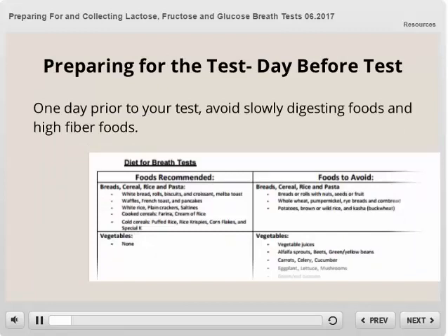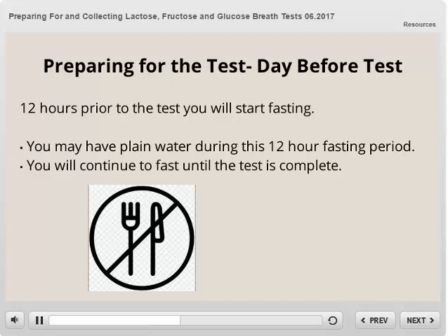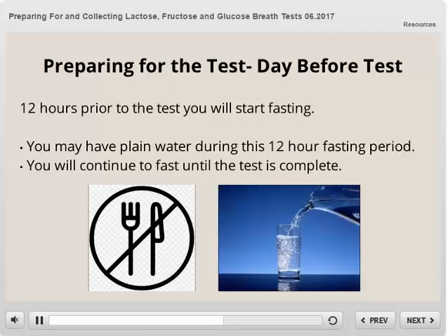Once you have selected which day you will complete your test, you will start your preparation the day before. On that day, you must avoid slowly digesting foods and high-fiber foods. On the back page of the Minnesota Gastroenterology Prep Instruction document, there is a list of foods that are recommended and foods to avoid. Please follow these recommendations when planning your meals. You will follow the recommended diet until 12 hours prior to when you will start the test, then you will start fasting, where you cannot take anything by mouth. The only exception is that you can have water during this fasting period. You will continue to fast until the test is complete.